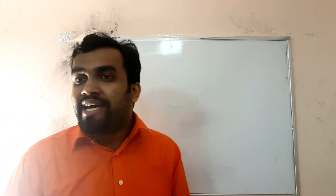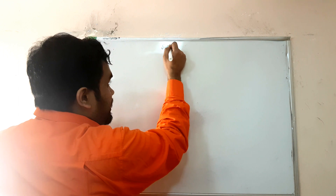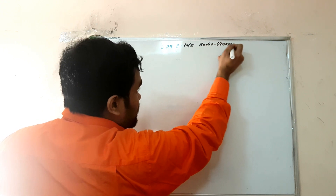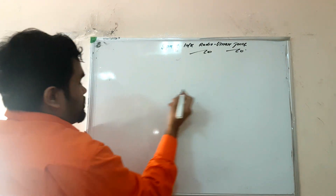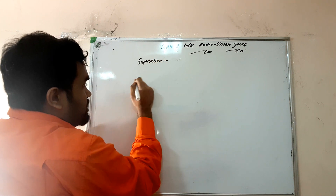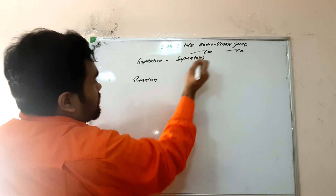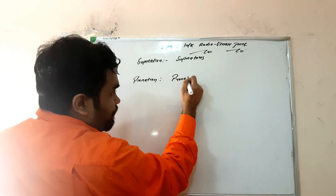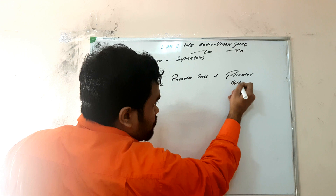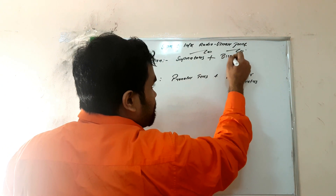The next joint we are going to study is the superior and inferior radio-ulnar joint. It gives you two movements: one is supination and the other one is pronation. For supination, the muscle is supinator. For pronation, the muscles are pronator teres and pronator quadratus.